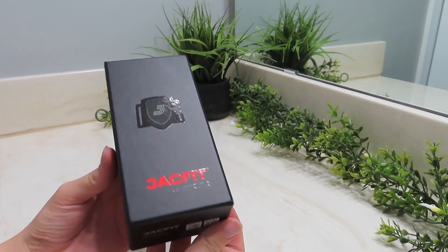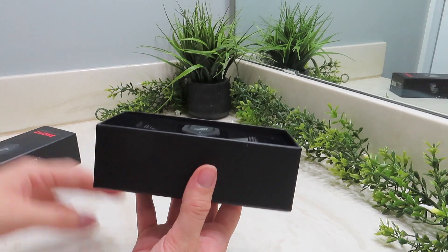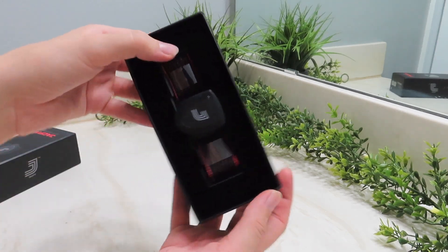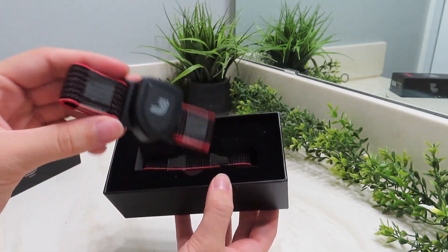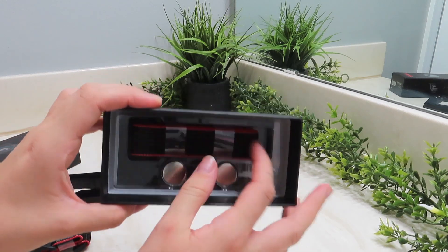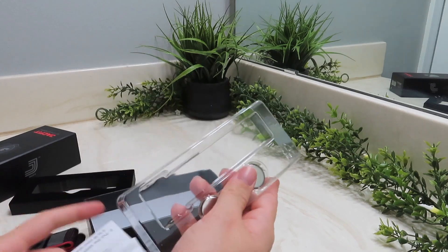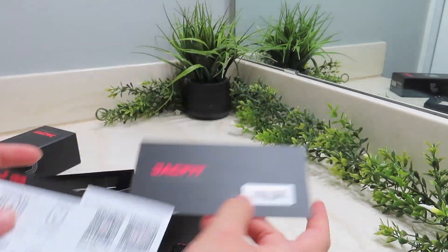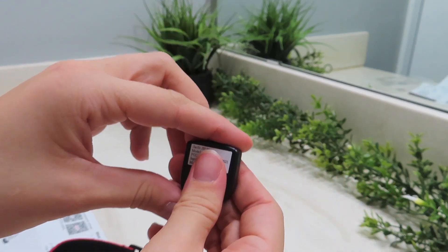I haven't opened up the box yet, so before we move on I'm going to do a quick little unboxing. Here it is in the box, and once we get it open you can see the actual sensor itself with the elastic band. It came with an extra strap, two batteries, and all the directions you need. Here I am getting it all set up and you can see how simple it is to really get going.